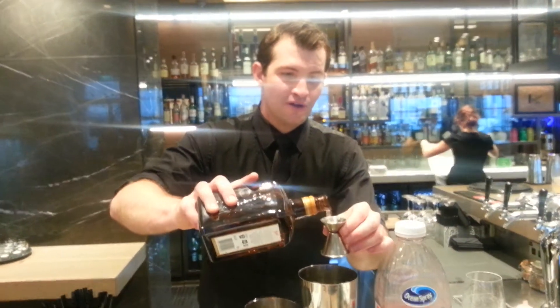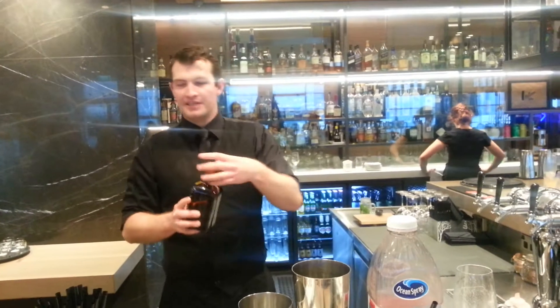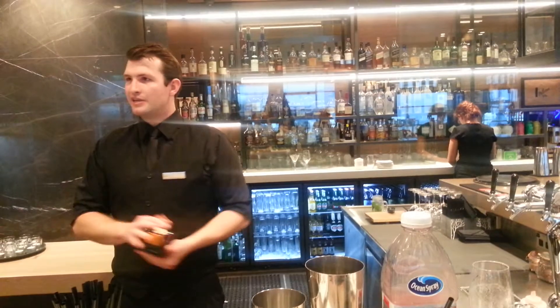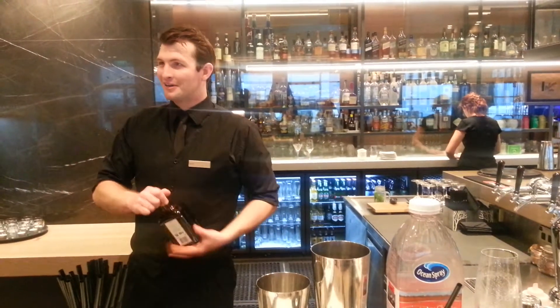Now, 15ml of Cointreau. We use Cointreau because it's a bitter orange liqueur. But if you've got Triple Sec, Curaçao at home, or even Blue Curaçao, go for it — it will give a funny purple color to your drink.